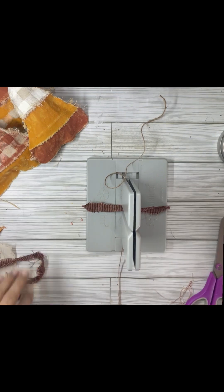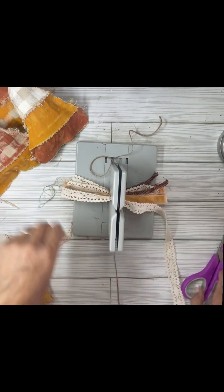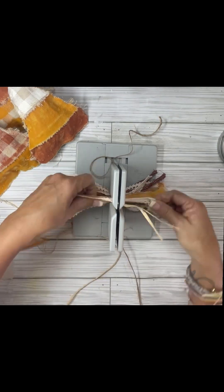Once that was done, I made a bow. I used my bowdabra — a lot of you ask about it. You can get them at craft stores like Joann's, Michael's, or Hobby Lobby. I got mine on Amazon. It is a must have. I just made a little rag bow with different fabrics and a coffee-stained tea towel.